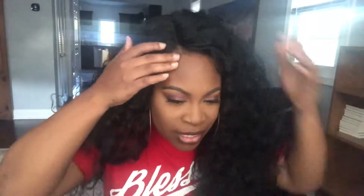I didn't really style it this time because it doesn't need much styling. You can put some gel right here, but I'm not going anywhere too fancy tonight. I just want to show you this is a wig you could just put on. I've already worn this wig, so you know.